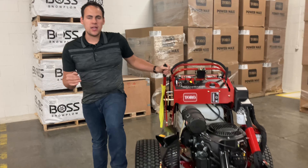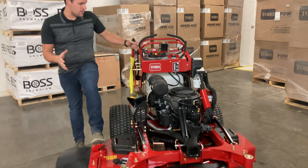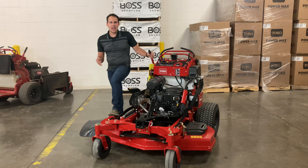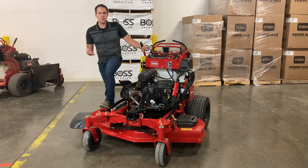Hi, Brock here with Procore Power Equipment. Today we're going to be looking at the Toro Multiforce 52-inch cut. This mower is a 72509, that's the Toro model number for it. We're going to walk around this mower and show you some of the things we like about it, some of the things we think could use improvement.